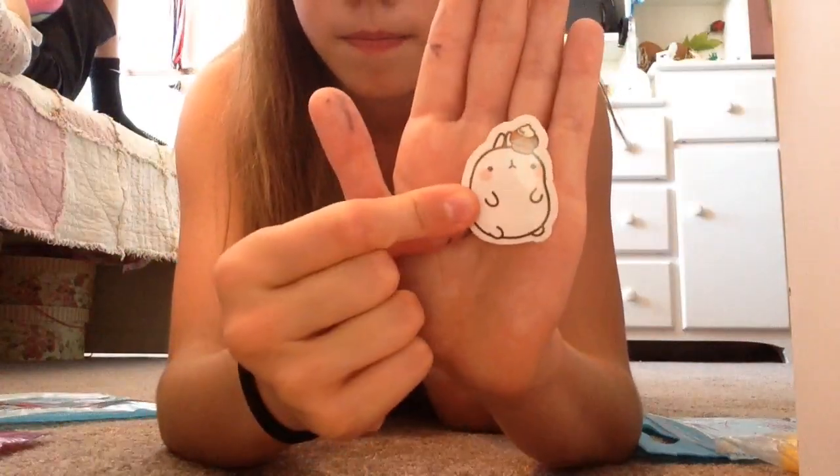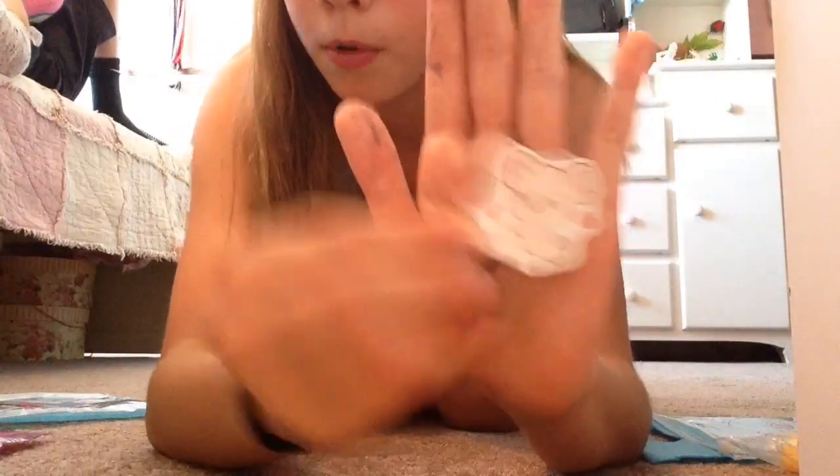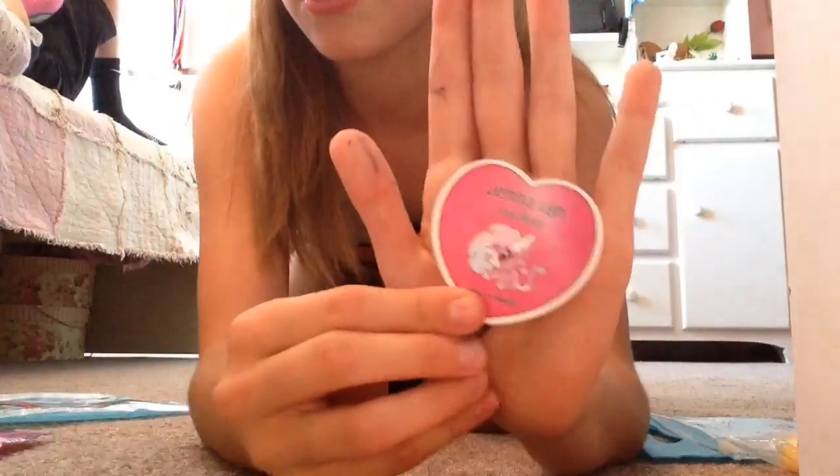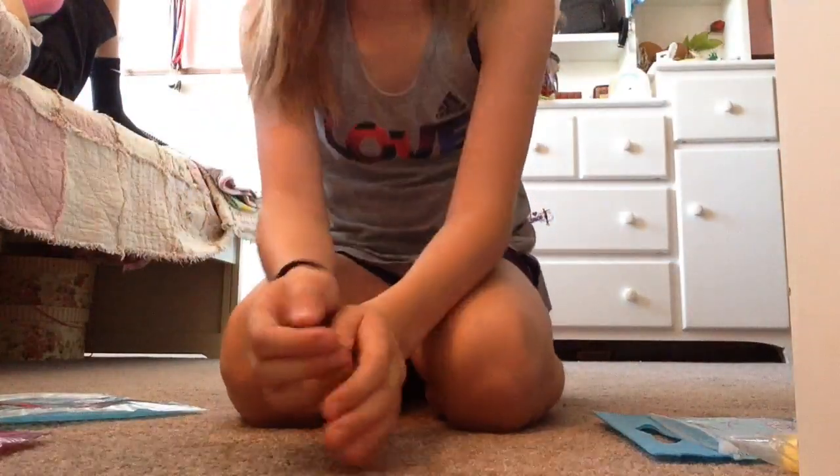This sticker, this sticker, this pig is adorable, and then of course her signature sticker. There are two others but I already used them.